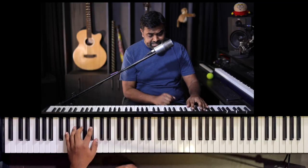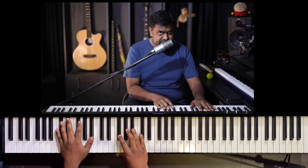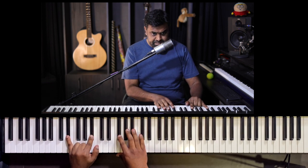Now for the left hand — we are going to play chords, but we can't play triads because they sound very muddy in the bass register. What you could do is play fifth chords, or what we call power chords. So E♭ fifth: E♭ and B♭.